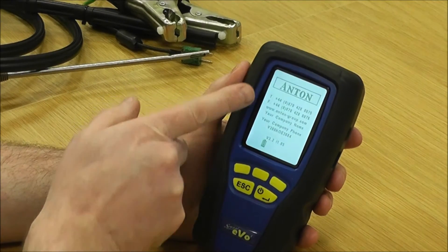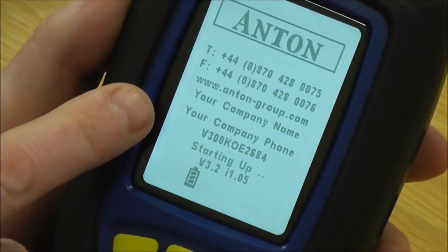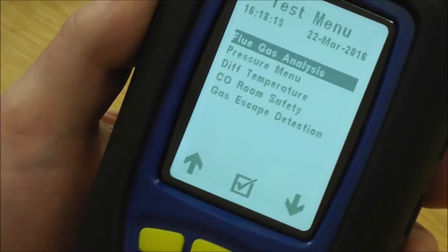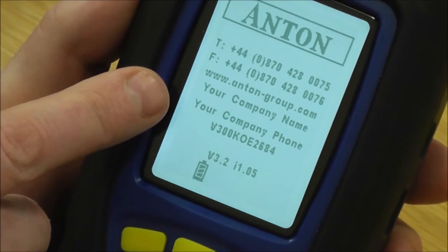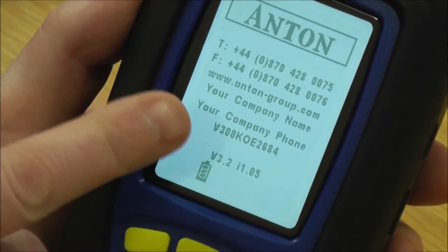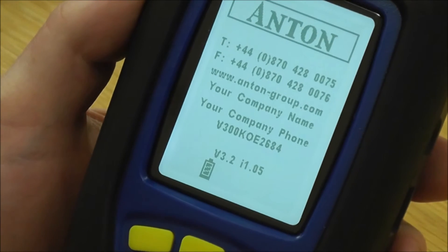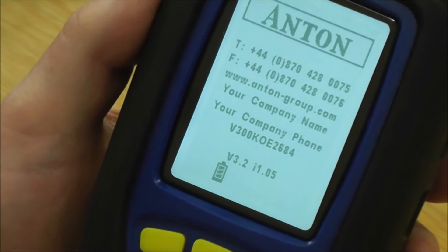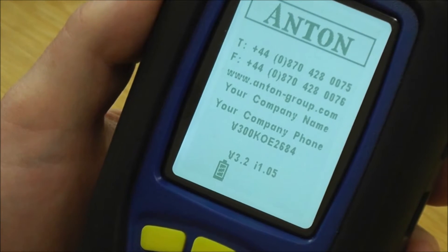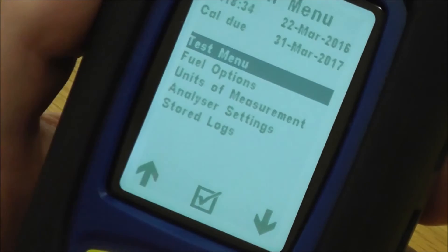Then you've got Anton, the telephone numbers and our website. You can also personalise the analyser with your company name and your telephone number, which you can set into the analyser yourself either through the instrument or using the software. It's got the serial number on the screen as well, and then after a few seconds it will go back into the main menu.